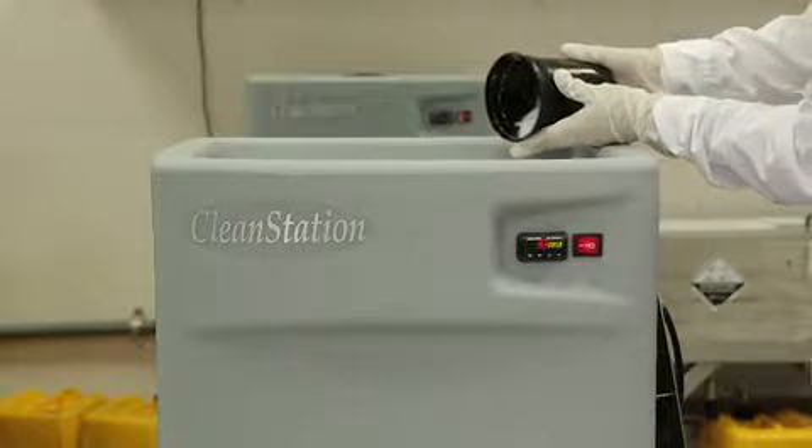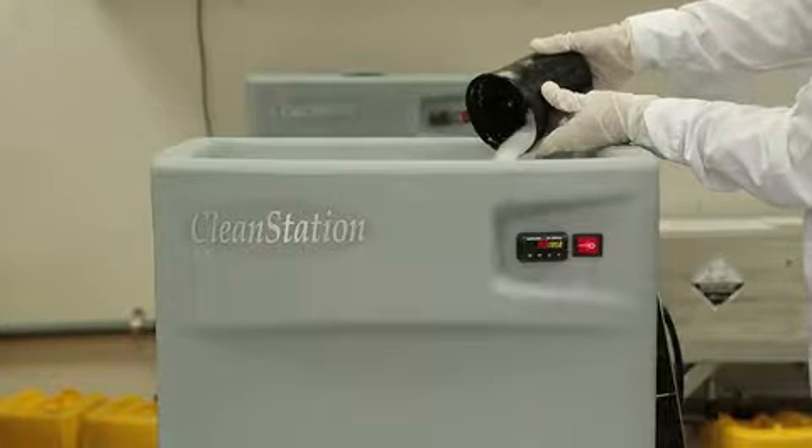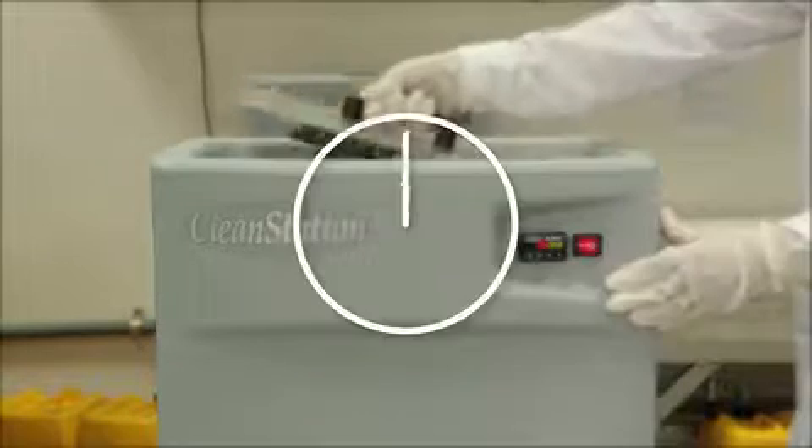Slowly add the sodium metasilicate to the solution. Please refer to the application notes for the quantity. Wait 15 minutes while the solution circulates.